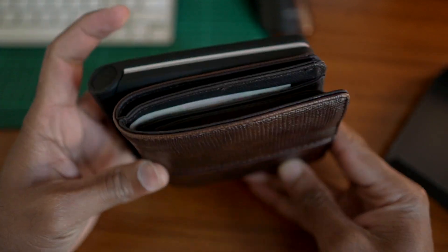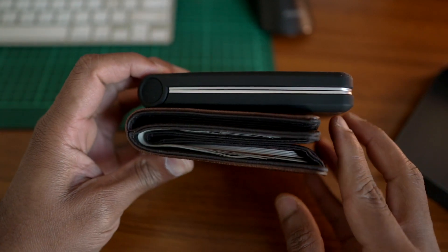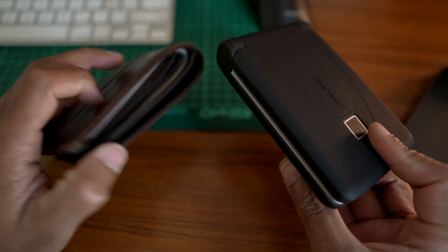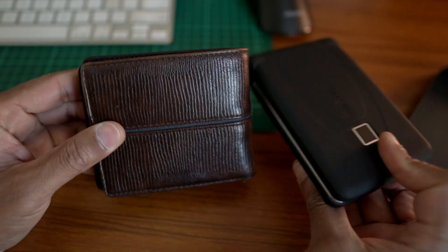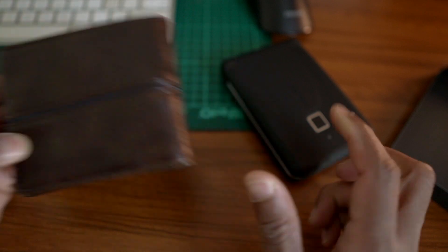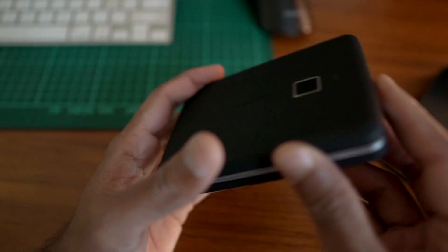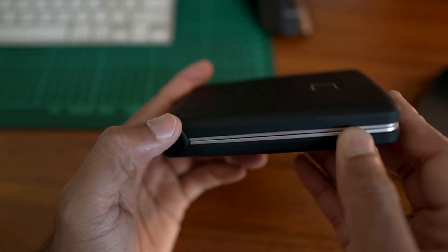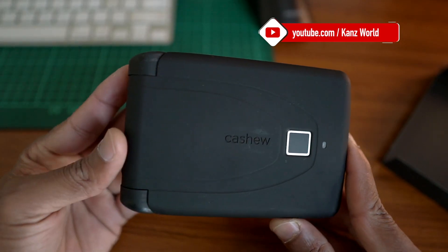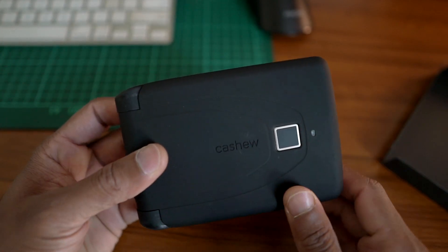We have to talk about this wallet. The thickness is similar to a traditional wallet. This silver line is a metal type, but it appears to be plastic paint. Overall, the build quality on the outside uses this type of material.